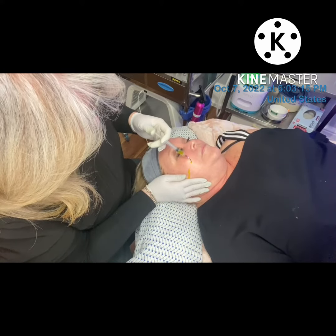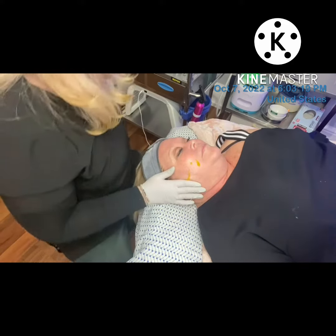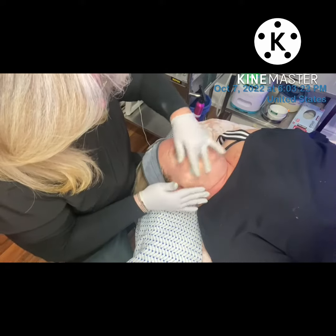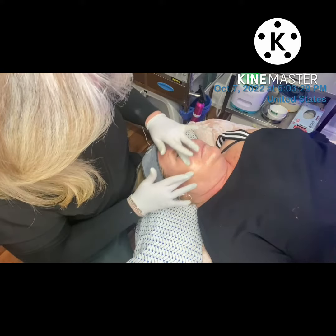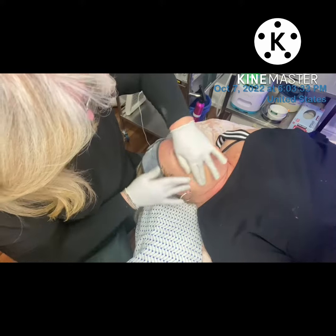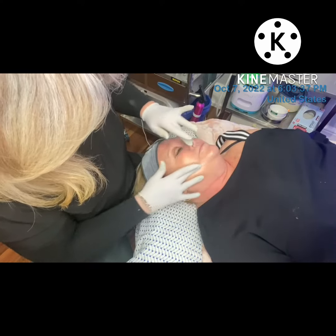Then I applied the peel to Donna's skin and massaged it in until there was no longer any slip or glide on the surface of the skin and the skin just felt a little bit tacky. Making sure that I covered the entire face and neck, and I was able to go right up to the lash line underneath the eye as well as on the eyelid.